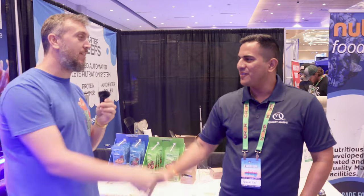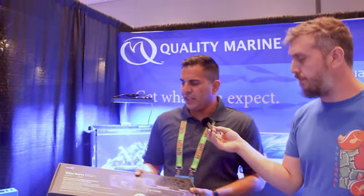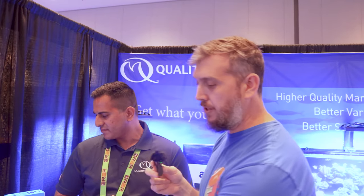Thank you so much Patrick for talking, and thank you for your time. If you want to check out the first video I did with Patrick from Quality Marine, click or tap your screen right here. Thank you so much for watching, liking, and subscribing to Coral Reef Talk, and I will see you in the next one.